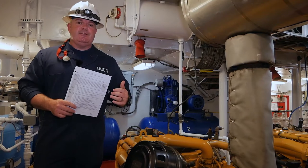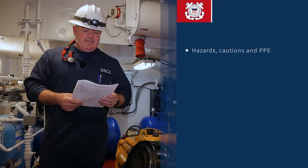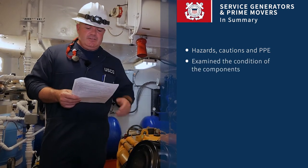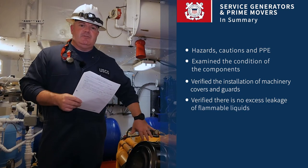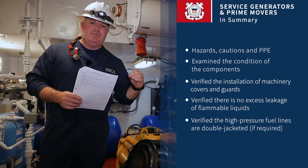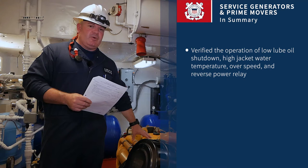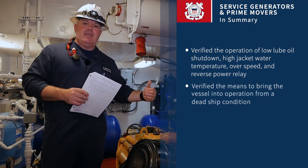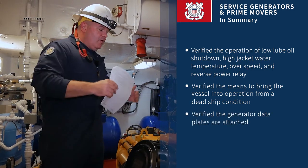To summarize, we'll utilize the PGC checklist to make sure we covered it all. We talked about hazards and PPE, things to wear and be careful of during your inspection. We examined the different components on the engine and prime mover, talked about machinery guards and covers, heat shielding, excessive leaks of flammable fluids, high pressure fuel pumps and fuel filters with zero leaks prior to testing, and zero lube oil leaks at the turbo. We covered safety testing of the prime mover — lube oil shutdown, high jacket water pressure, engine overspeed — and whether the vessel is required to restore power from a blackout condition. Finally, verify the generator data plate and overall general condition.